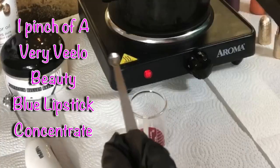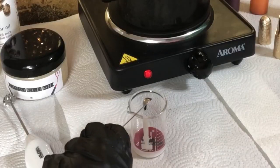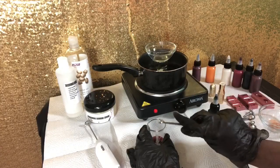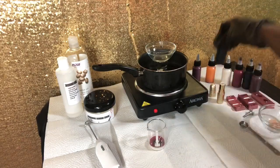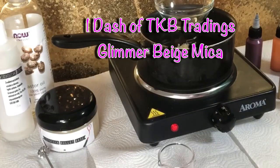Now I'm going in with a pinch of the blue liquid concentrate, using my mini measuring spoons from TKB — the measurement is literally called a 'pinch.' I'm adding just a pinch of that blue to the mixture because we don't need much; I just want to give the pink a little more depth.